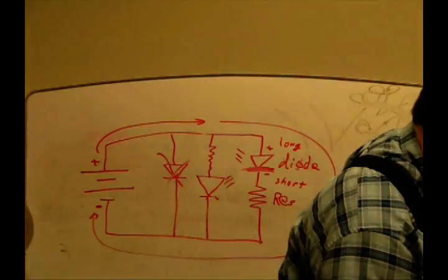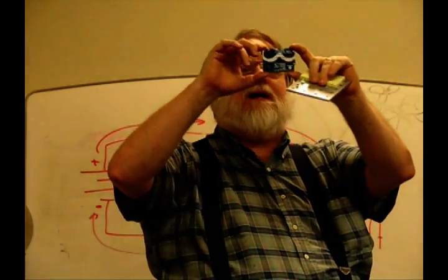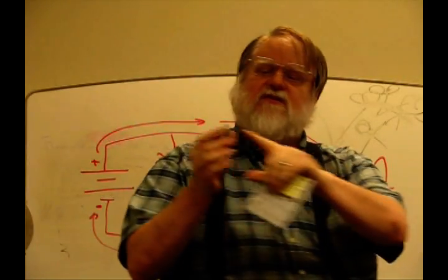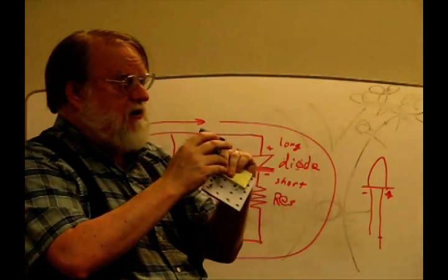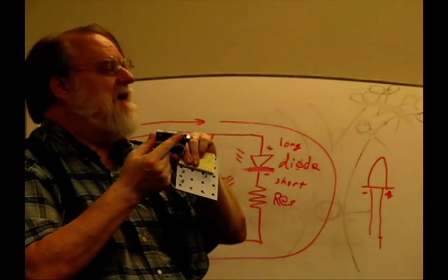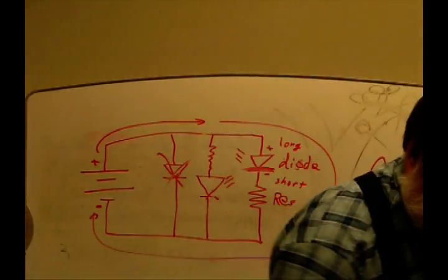Tonight we're also going to drill some holes to hold the Arduino. Your Arduino has four mounting holes. If you look closely on the back near one of them, there just isn't a lot of room — if you have a nut there you can actually short the pins. So we're only going to use three of the four holes.